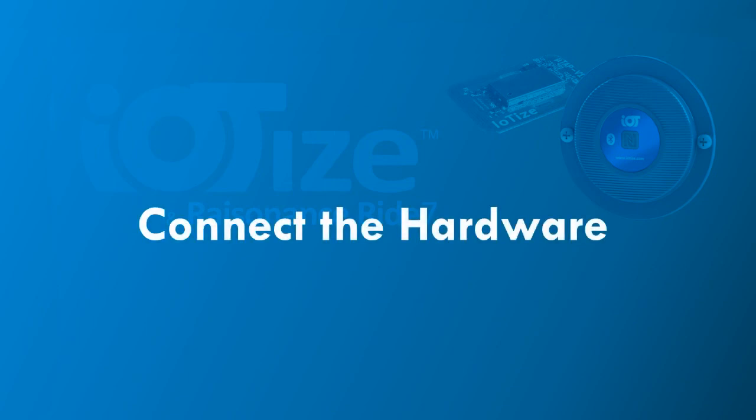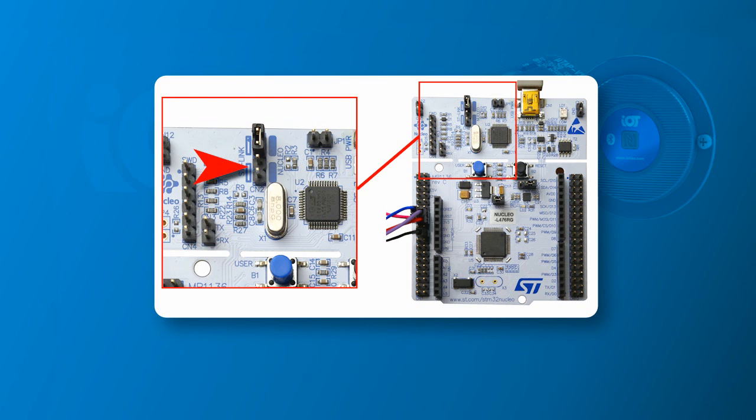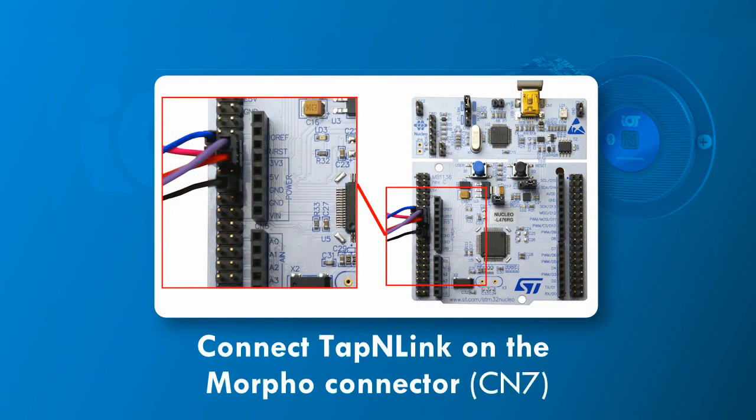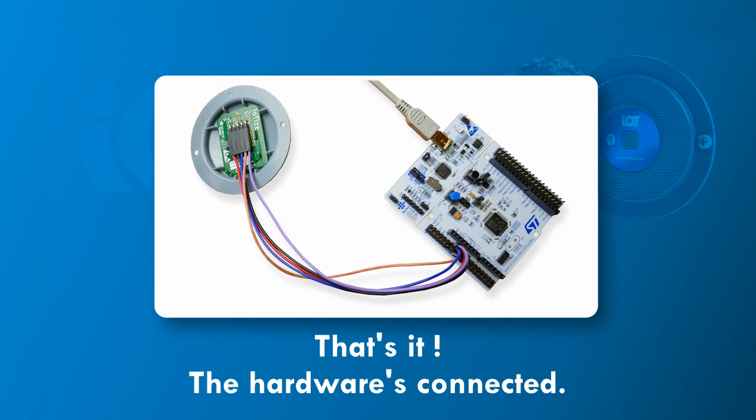Now let's connect TapNlink to the Nucleo board. First, to disconnect STLINK, remove the SWO jumper shown here. Leave the other jumper in place — this dampens bounce back parasites caused by non-terminated traces. Now connect TapNlink to the CN7 connector shown here. For programming and debugging the STM32, you will need to connect all the signals shown here. Final connections will look like this. The USB cord provides power supply to the Nucleo and the primer.